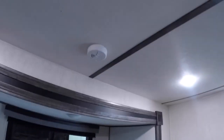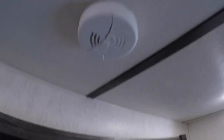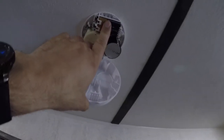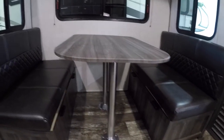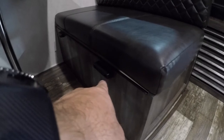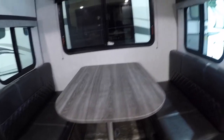Next we have your smoke detector. There's a button in the center — press that every once in a while to make sure it's functioning properly. I would also test your propane and carbon monoxide detector whenever you change the 9-volt battery in your smoke detector. Also here we have your dining table. These legs can be removed and you can sit the tabletop on these four ledges here, giving you some extra sleeping space for guests.